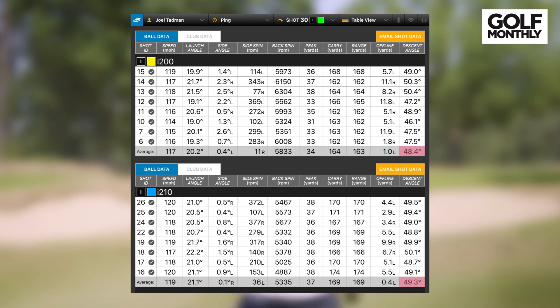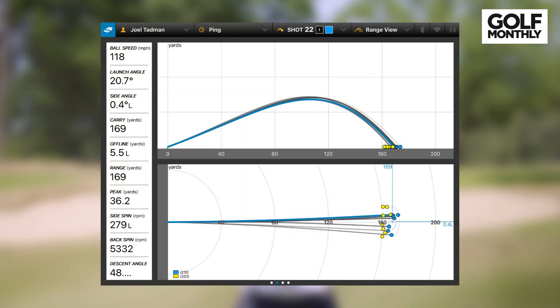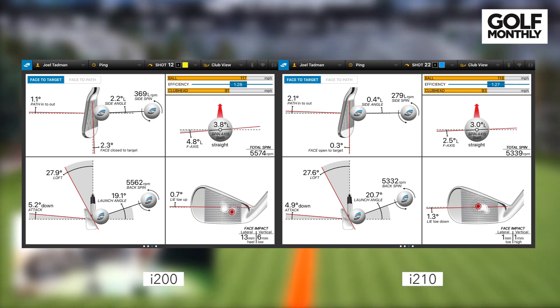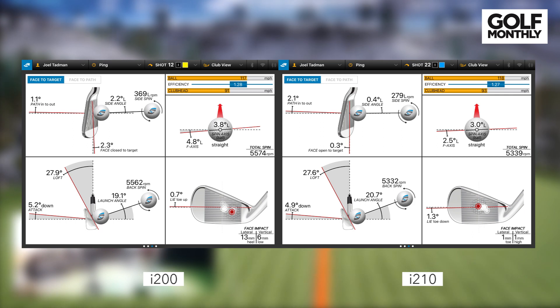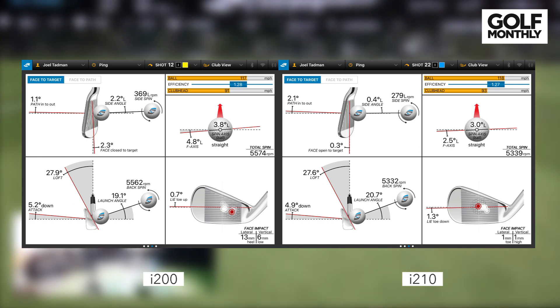While the i210 might spin a little bit less, you're getting a steeper descent angle, so you're certainly getting some stopping power into the green. The distances were pretty consistent on both irons — arguably marginally more consistent with the i210, but there really wasn't much in it. We've got some club data with these clubs, and looking at the strike locations, there's no question that I hit the i210 better. Whether that was down to the shaft, or because I preferred the cleaner look, or I just made better swings, we're not really sure, and that might have contributed to the extra distance, lower spin, et cetera, that we got with the i210 over the i200. Over a wide spectrum of shots, the differences between the two might be slightly smaller, but for me there were some stark differences in performance between these two clubs.